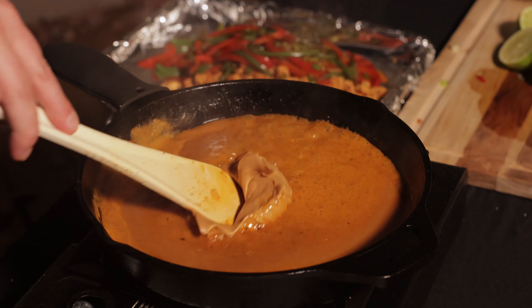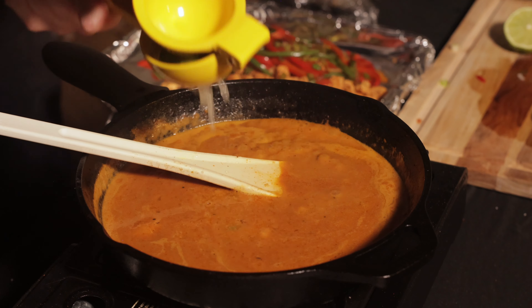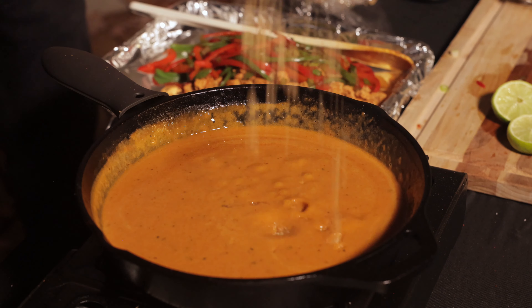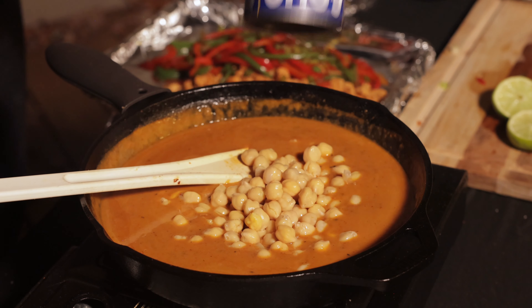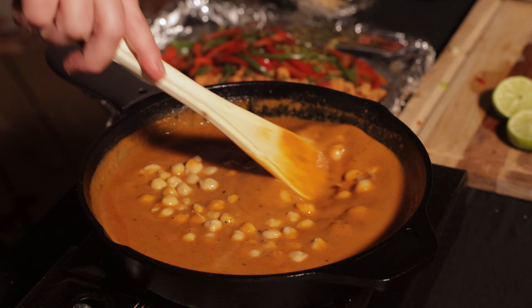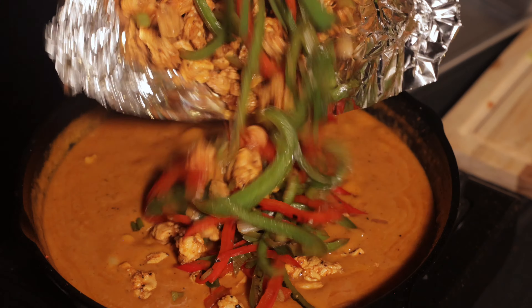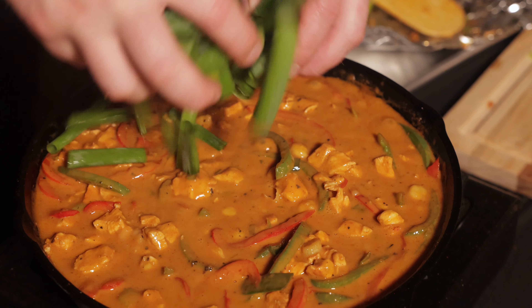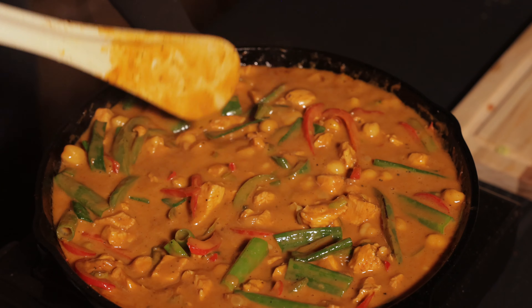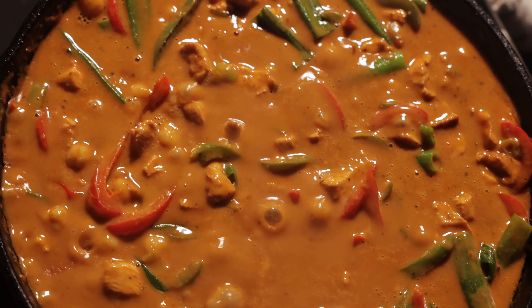You can also add a little salt to taste at this point. Add about a third of a cup of peanut butter to the sauce and the juice from one lime, and two tablespoons of brown sugar. Then add a can of drained chickpeas. After that, add the cooked chicken and the vegetables back to the skillet, then add the darker parts of the green onions that you cut earlier.